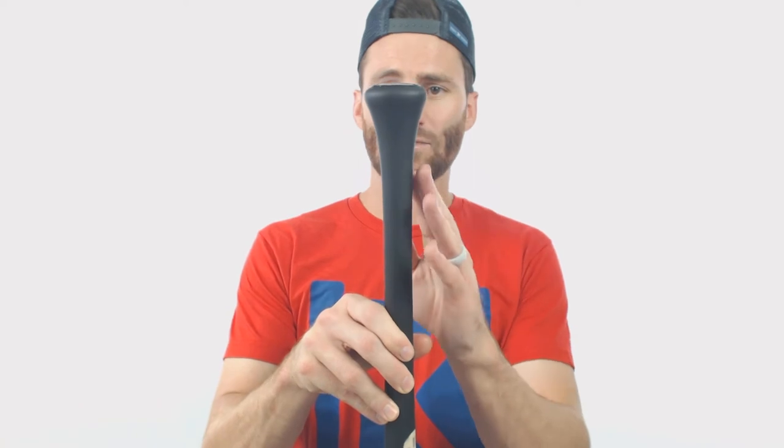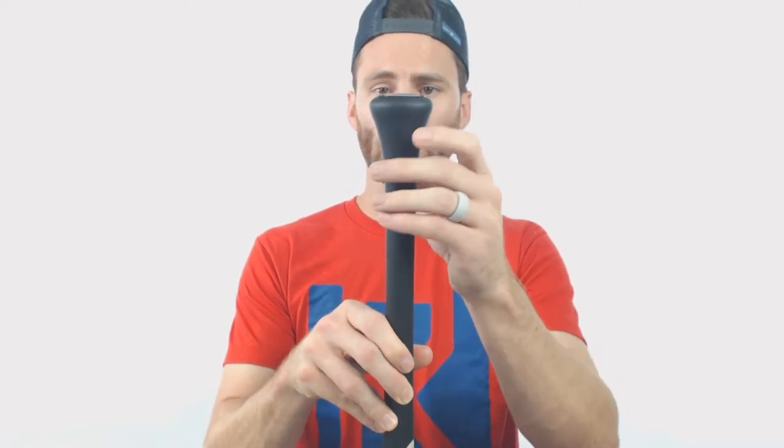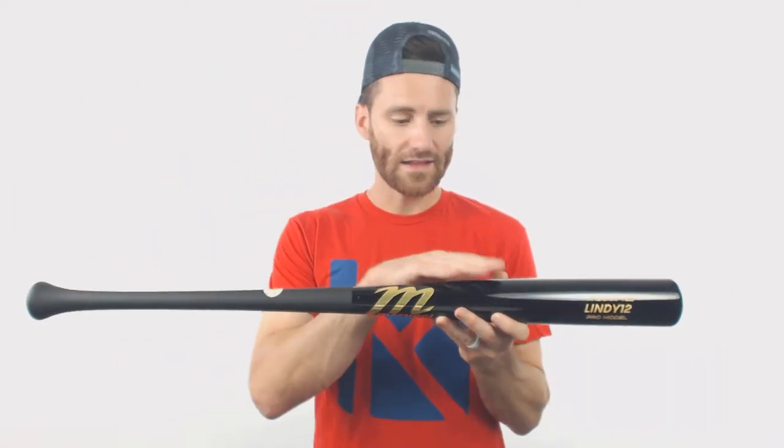It doesn't have a traditional knob — it just kind of flares right into the end of the bat, which is pretty cool. The handle is going to be thin, and the barrel is actually pretty big. However, when you swing it, it does not feel super heavy.